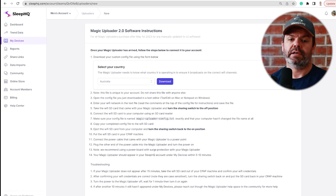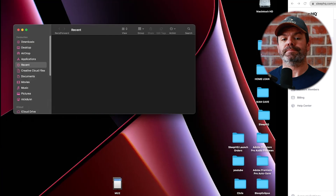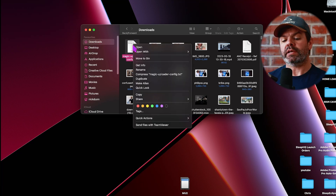You can see the file downloaded here. Now if you're on a Mac, go to Finder; on Windows, go to File Explorer, then Downloads, and locate the file you just downloaded. Right-click it and open with TextEdit on Mac or Notepad on Windows.